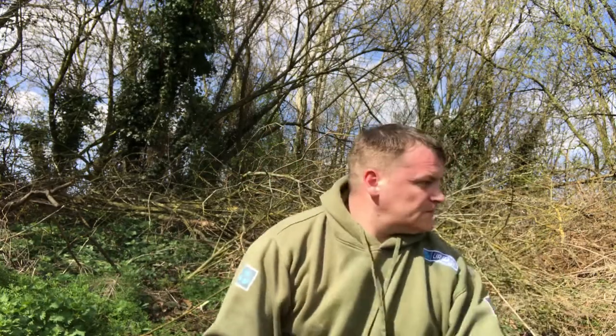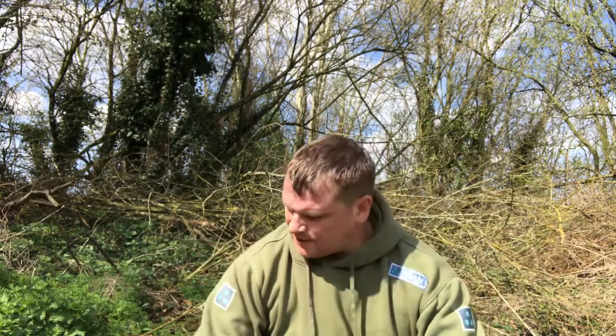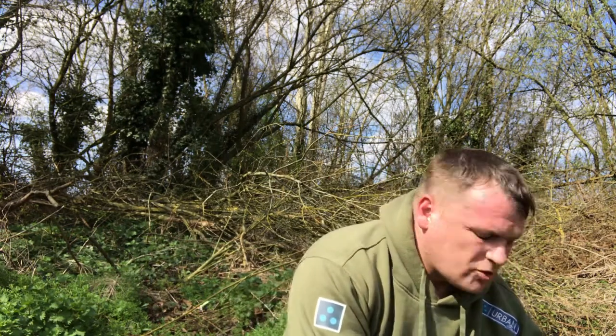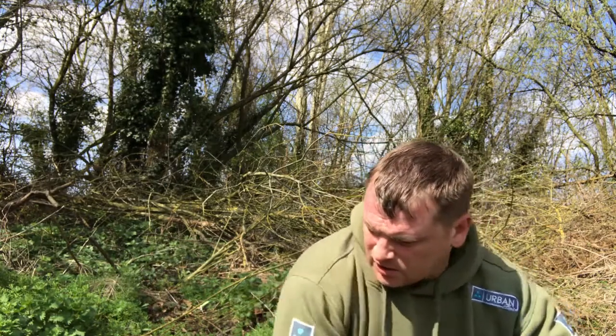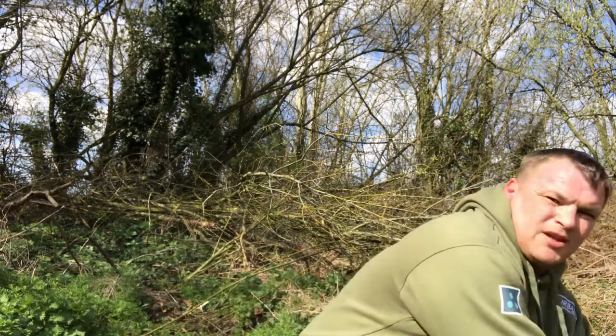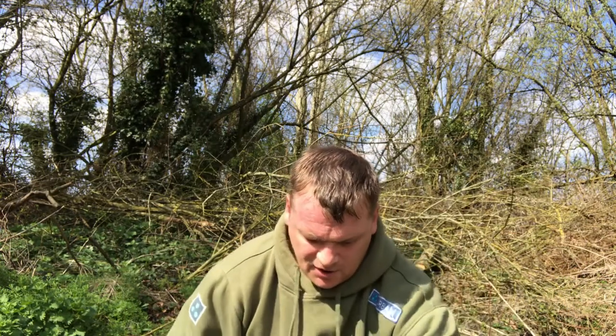Starting this vlog off differently — I've actually already caught one. Been set up fishing on a zig, a little trimmed down piece of cork soaked in the fish protein enzyme from Urban Baits. And it's only £13 for another nice mirror.